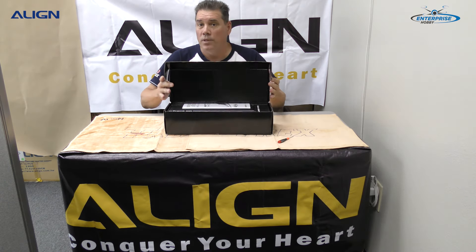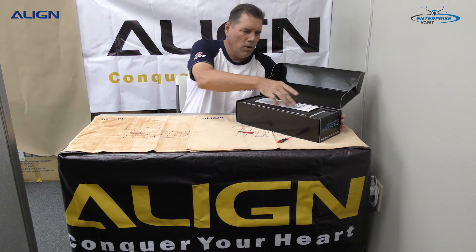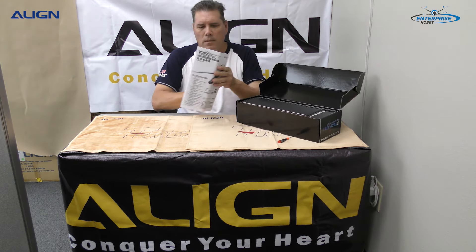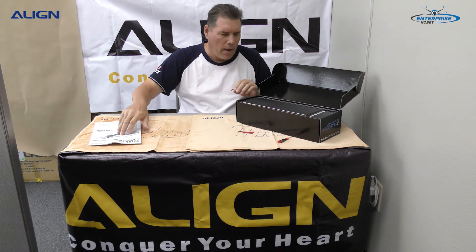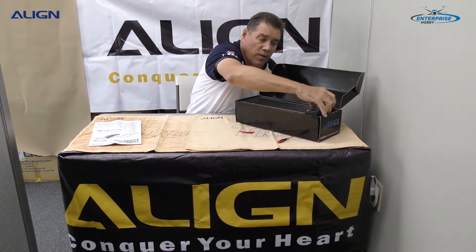Everything's in here other than your receiver. We have the instruction booklet, which is right on top. We're going to take a look at the electronics first — there are a lot of new features and new items in here.